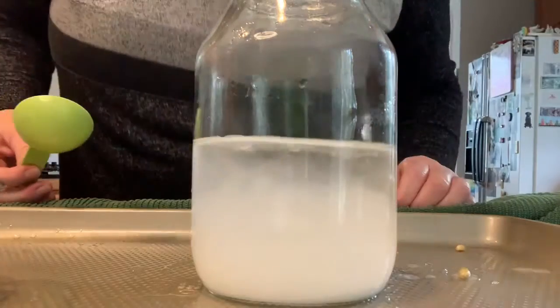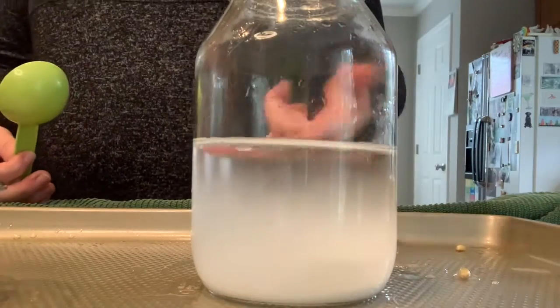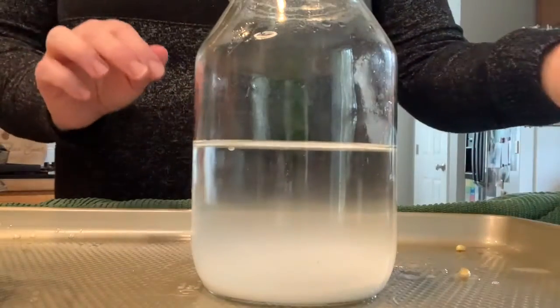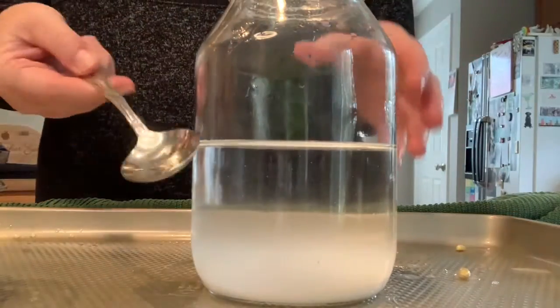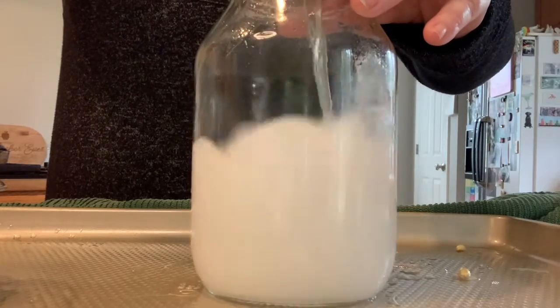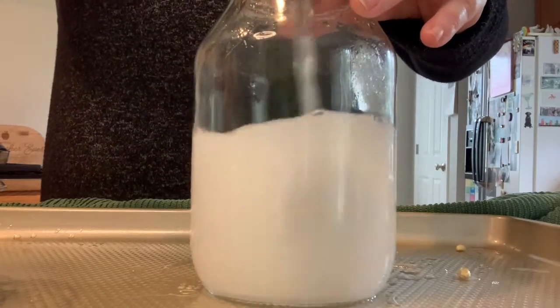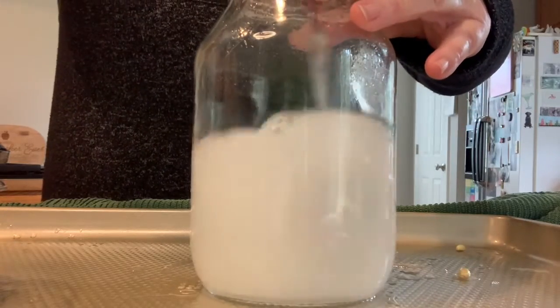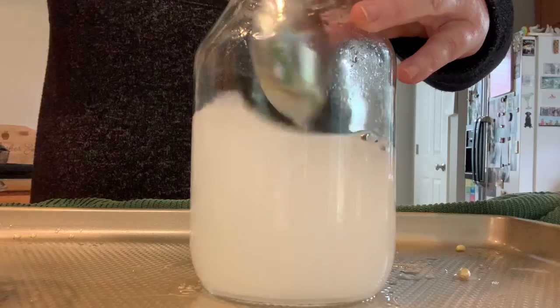Put two tablespoons of baking soda into your water, just like that. Look at that — it turned the water from clear to white. But as you see, it settles down and starts to dissolve. We're going to use a spoon and stir it up a little bit so that it dissolves more. We're making a baking soda water solution — that's the first part of our chemical reaction.